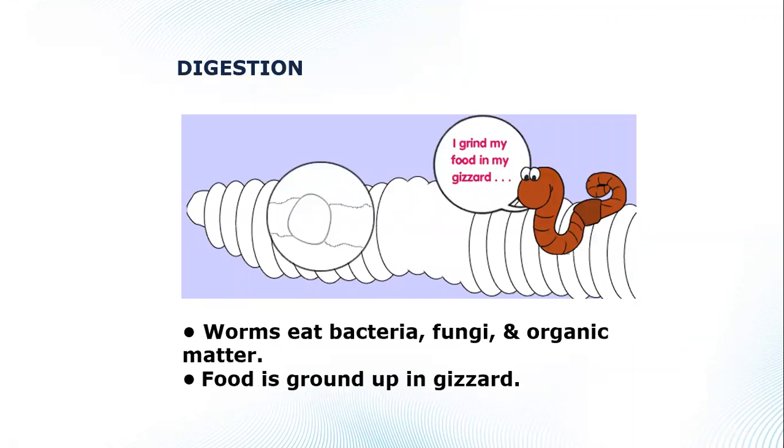Bacteria and fungi find their way into your worm bin and the worms eat the bacteria and fungi — that's the breakdown process. Worms don't have a stomach; their food is ground up in a gizzard. That's why we add a handful of soil — not only for the microorganisms, but because those soil particles help the worms grind up and pass food through their body.